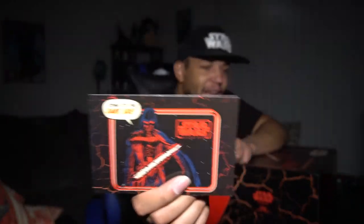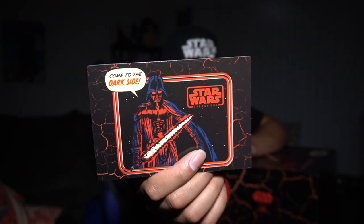And then of course this shows everything we have: the long sleeve tee, the pint glass, the throw blanket, LED desk lamp, napkin holder, Darth Vader planter, corkboard, and the Darth Vader pen. So that is the box — come to the dark side, the Star Wars CultureFly Dark Side Galaxy box.